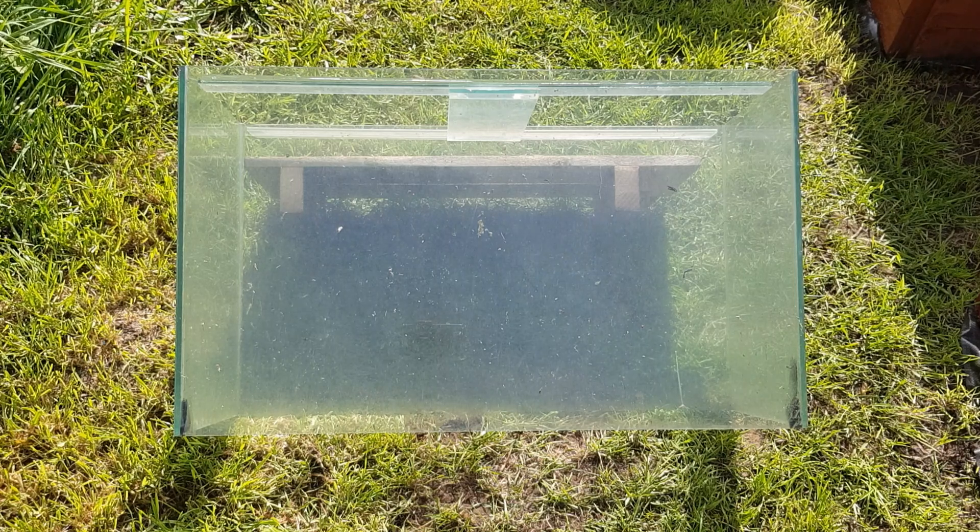What's going on everyone. I've been tripping over this fish tank in the garden for too long now and I figure today's the day, let's upcycle it and turn it into something useful.